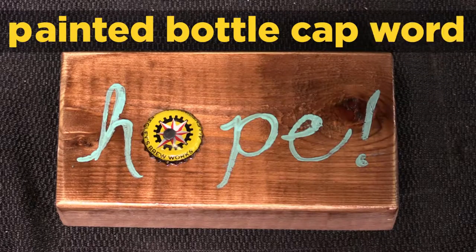Hi, I'm Erica from Realogy Studio. We're a creative event space and workshop studio. For today's project we are going to be creating a painted bottle cap word.